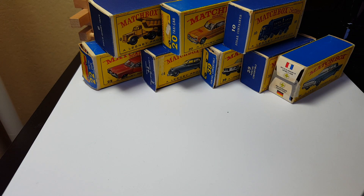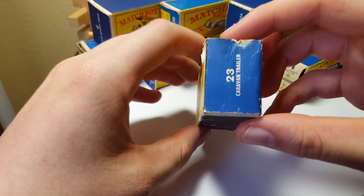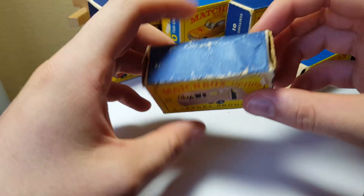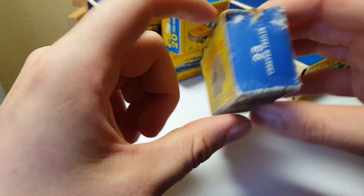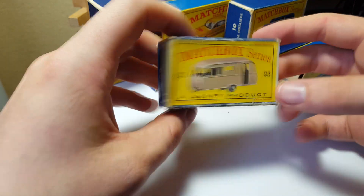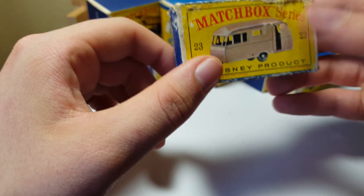And last but not least, number 23, Caravan. This one's in a little worse condition — there's a bunch of wearing up here. Surprisingly there's no tape on this one, but there's some weird damage on it.